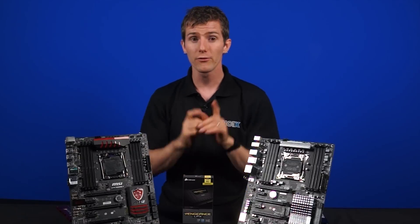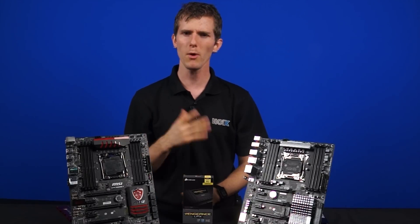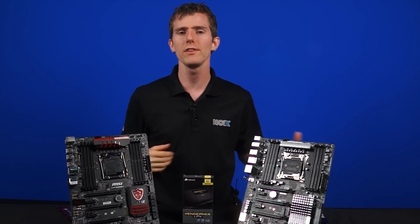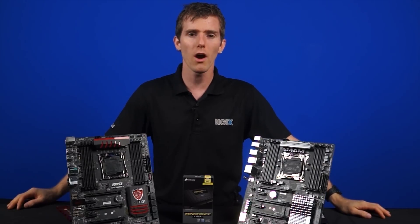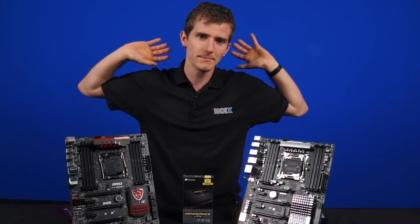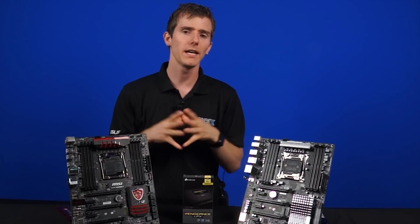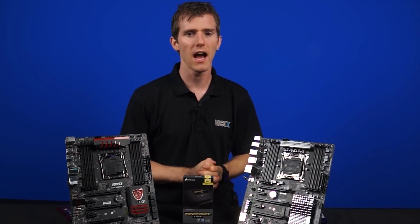So what do all these changes mean for you, the consumer? Well, for most people, frankly, it won't really matter. If you're an average user who browses the internet and watches movies on their computer, then DDR4 offers you very little. If you're a gamer, then this also might not necessarily give you much of an improvement either.